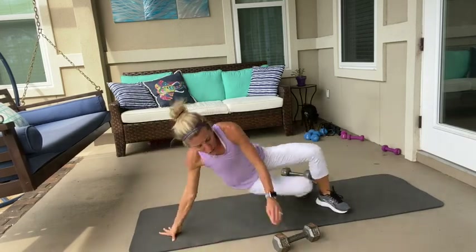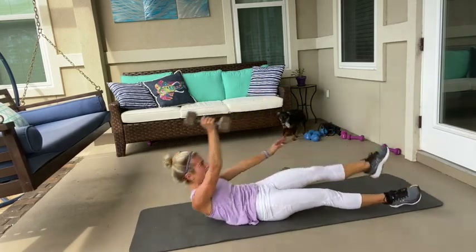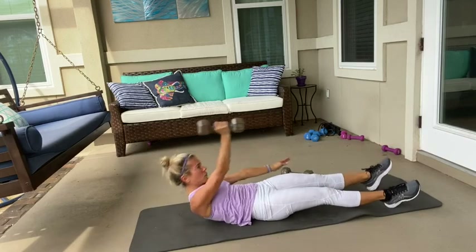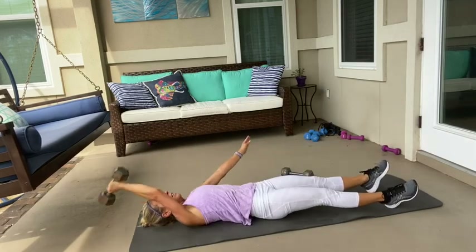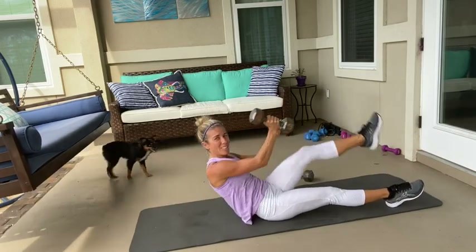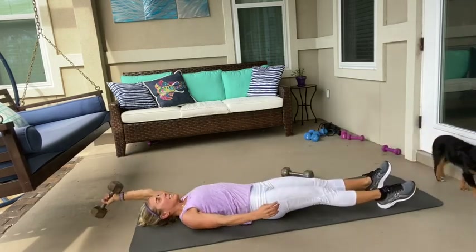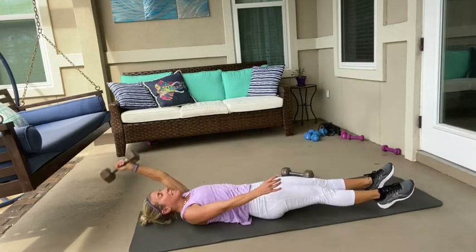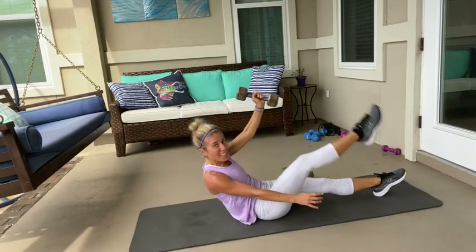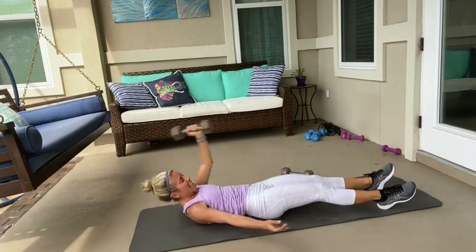Turn over. Grab one weight. Go all the way back, all the way up — that's one. One, two, three, four. One more — and five. Switch. Ready? Six — one. Two. Up. Three. How are we doing? Four. Two more. Five. And six.